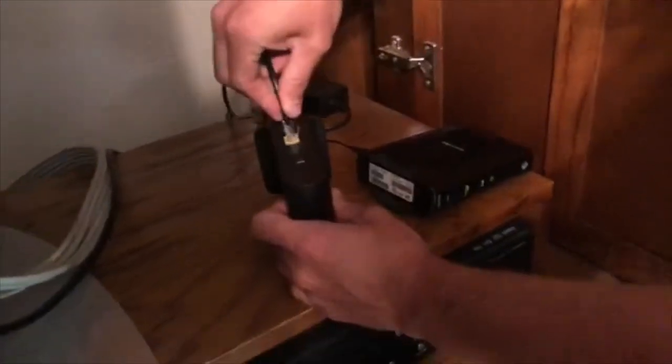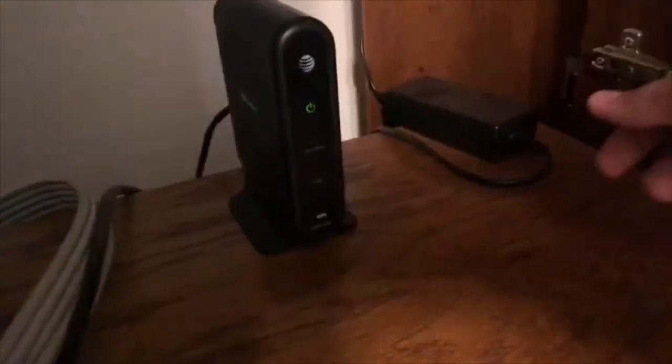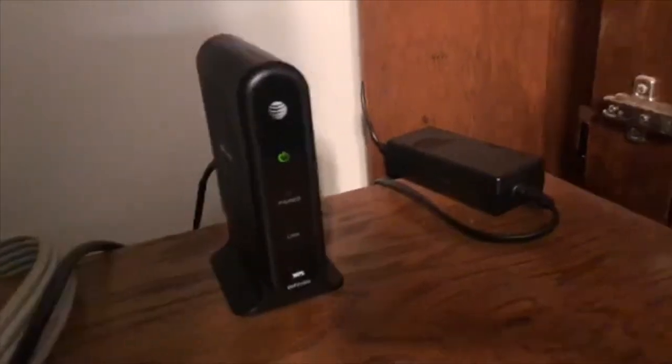Hi everybody, it's your girl Allie and today we're showing you how to switch out your WAP. This is your wireless access point and this is for AT&T U-verse TV.